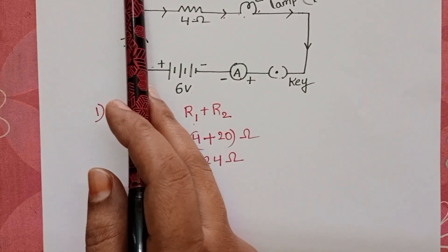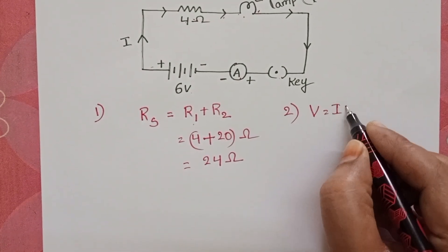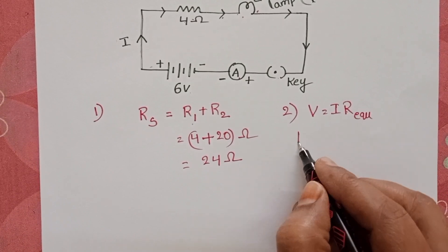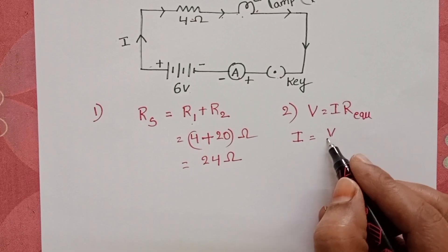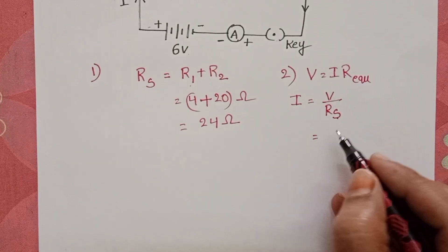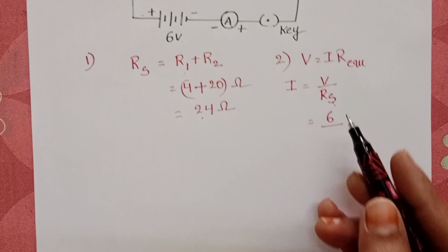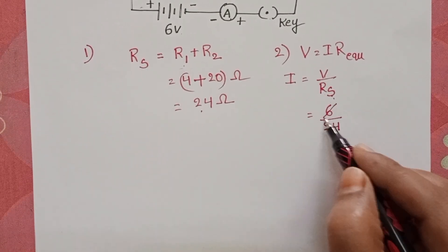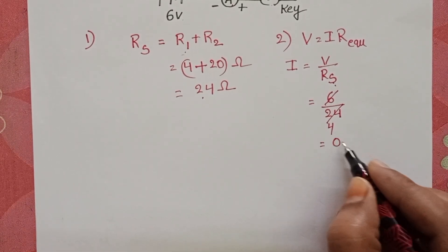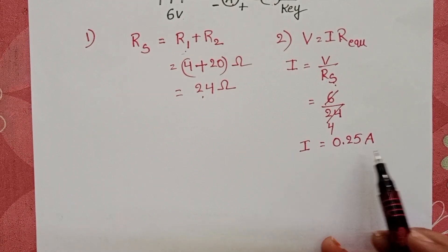The second question is the current through the circuit. Using Ohm's law, V equals IR, the electric current equals the potential difference divided by the equivalent resistance. The potential difference is 6 volts and the equivalent resistance is 24 ohms. So the current is 6 divided by 24, which equals 0.25 amperes. This is the total current passing through the circuit.